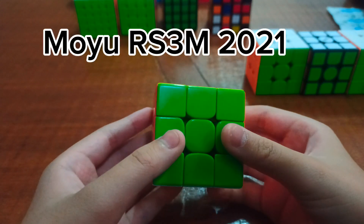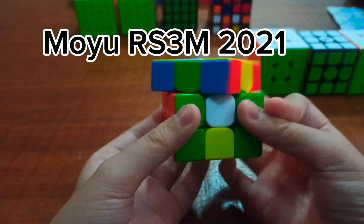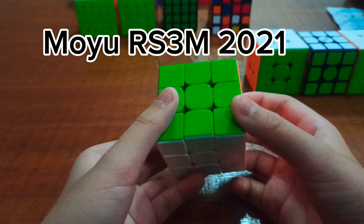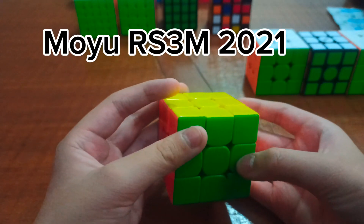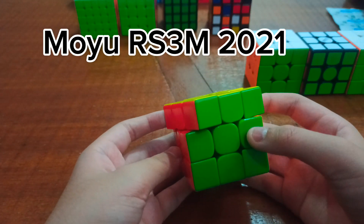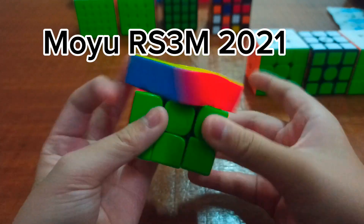Next is my Moyu RS3M 2021. It turns really nice, and that's because I also put Vaseline in it. For some reason it hasn't made it terrible — it turns very good.